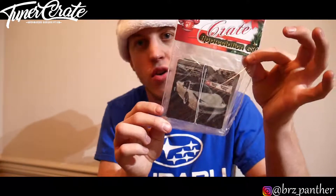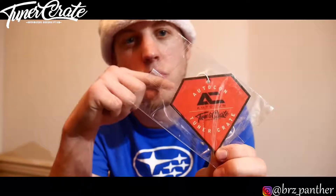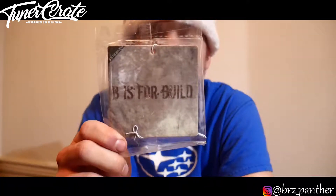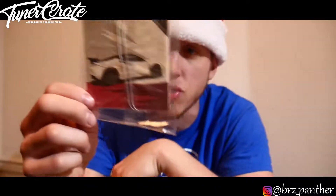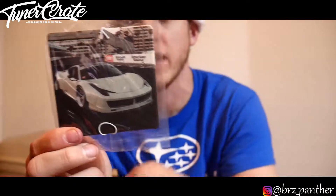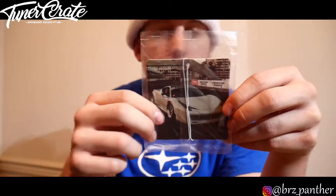We have another smelly item, so let's open this up. We have another Tuner Crate AutoCon air freshener — I think we got this one last month or the month before, but cool nonetheless, I'm sure it smells great. We also have a Bees for Build one — I think it was sometime last year we had a Bees for Build Tuner Crate, and this one has his Lotus Evora on the back, which is super cool. And then we have a Ferrari — I believe this is a 458 — super dope looking, the quality looks really nice and the picture looks really vivid on it.